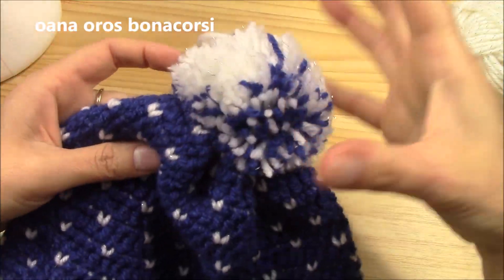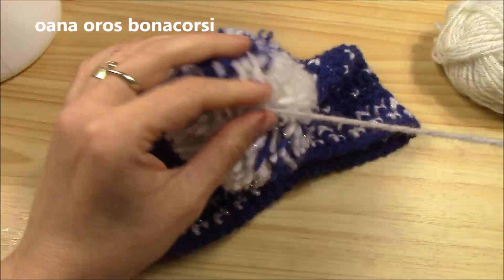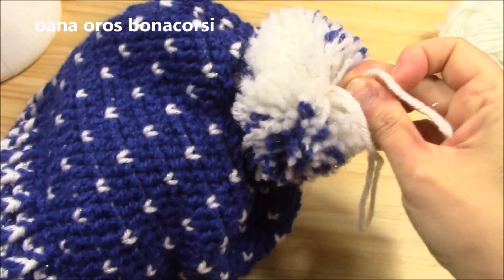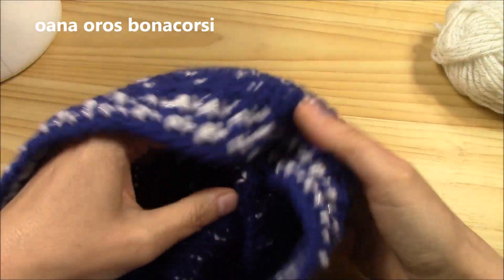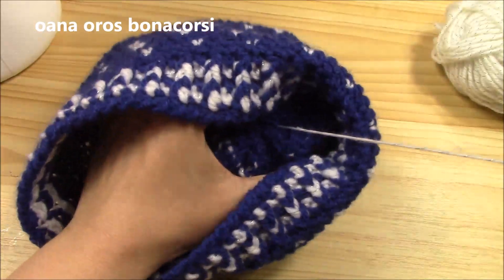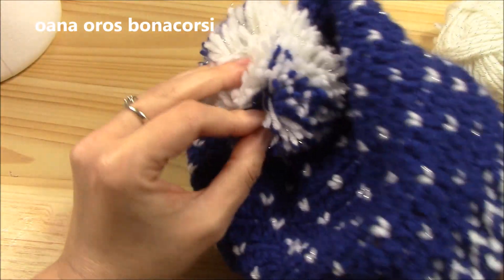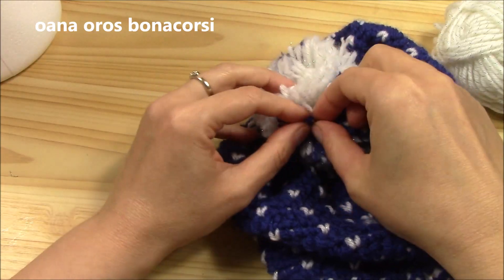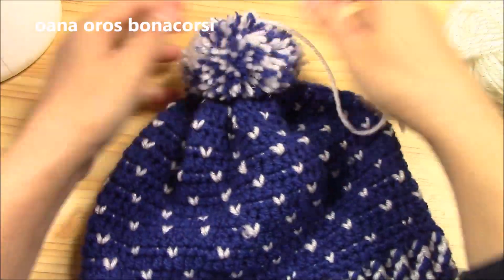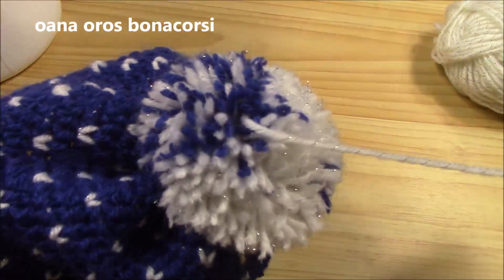One more thing: if you want the pom-pom nice and fixed in place, go through the pom-pom with your needle — once or twice, it's not very easy but it's very important. Go back through and then go through the pom-pom again — once, twice, as many times as needed to have it nicely attached. That's the secret to having a nice, well-attached pom-pom!